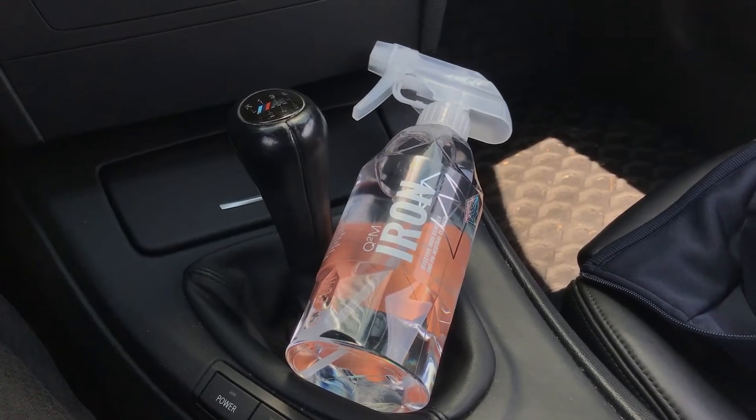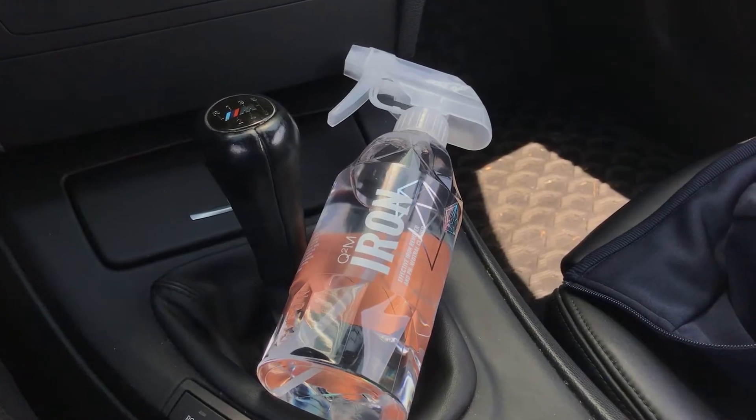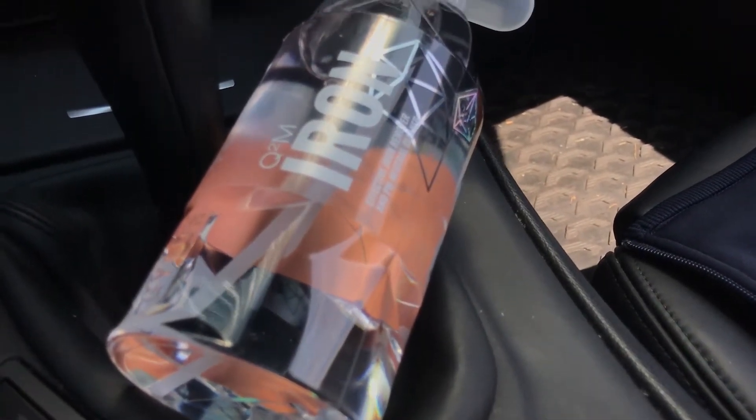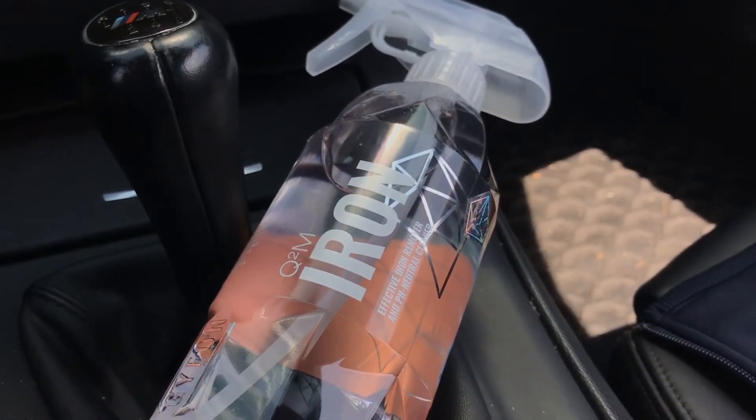Hey guys, just came back from the store. They were all out of the Sonax that I normally use, but they have this new stuff that they said works a lot better and reacts a lot quicker. So I'm going to go ahead and review that in this video.